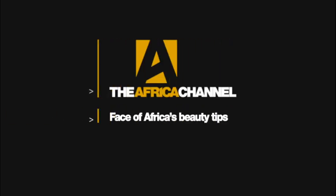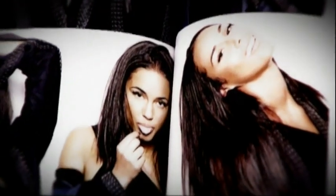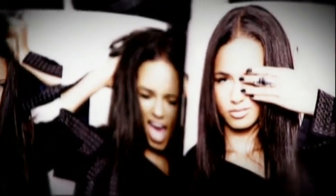Our style icon musician Alicia Keys is almost as well known for her New York City girl look as she is for her long list of musical achievements. Since her debut in 2001, she has become a fixture on both the music and fashion scene. To recreate the Alicia Keys look, we're going to use Face of Africa top 12 finalist Rosanna from Zimbabwe.